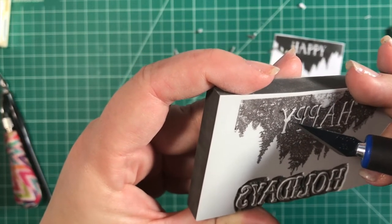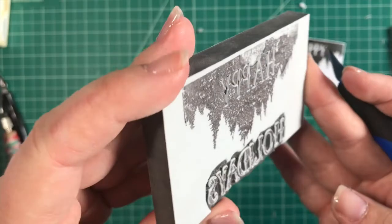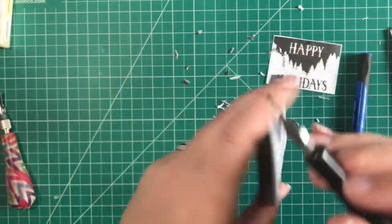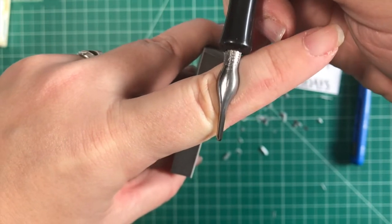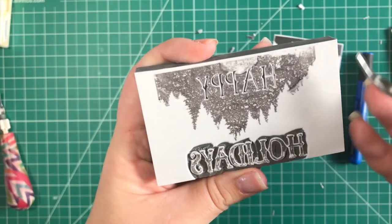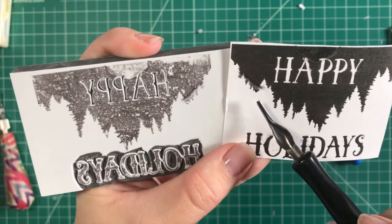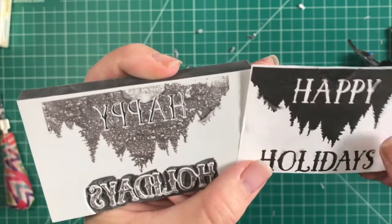Almost just like that, we have 'happy' done as well — the middle of that Y just popped right out. So all the text is done. I'm going to move to my number one gouge tip, which is the Speedball smallest tip, and I'm going to use that now for carving some of these trees. The transfer smeared a little but the best part about this design is it kind of doesn't matter because these are jagged edges for trees.